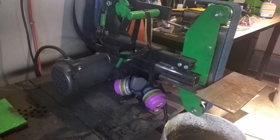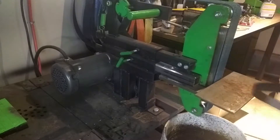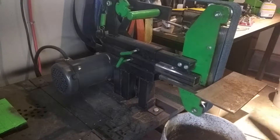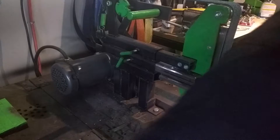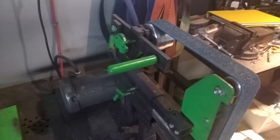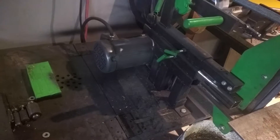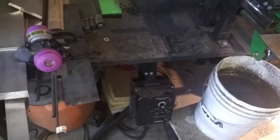Hey guys, I had a couple people ask about the grinder that I have here. Built it about a year ago, figured I'd do a walk around — got a bit of pictures when I was building it. It's a 2x72, got a 1.5 horsepower motor. The BFD.